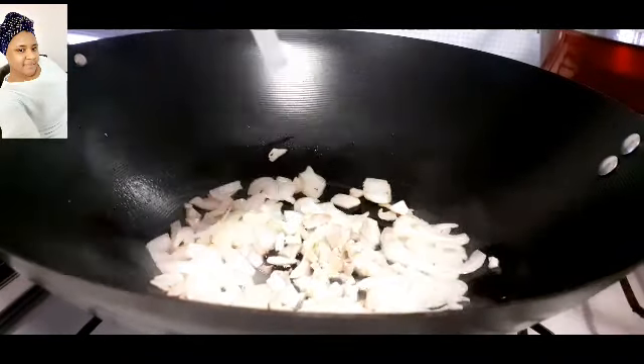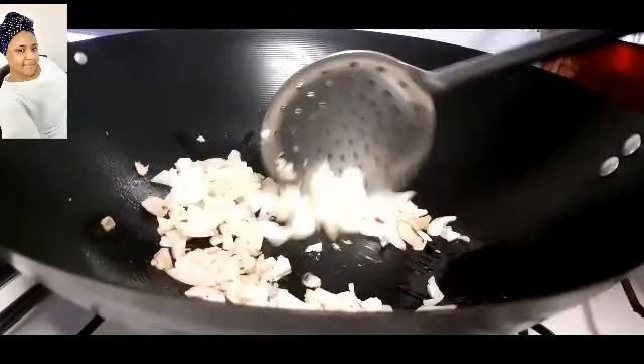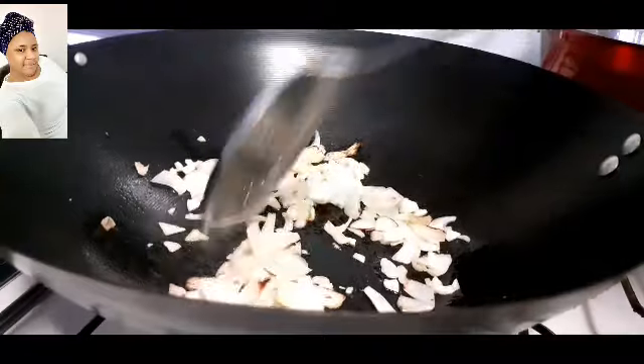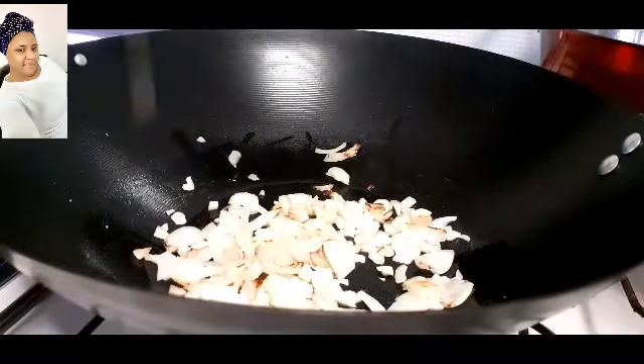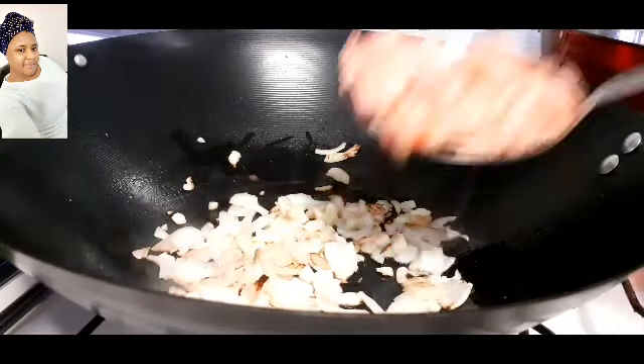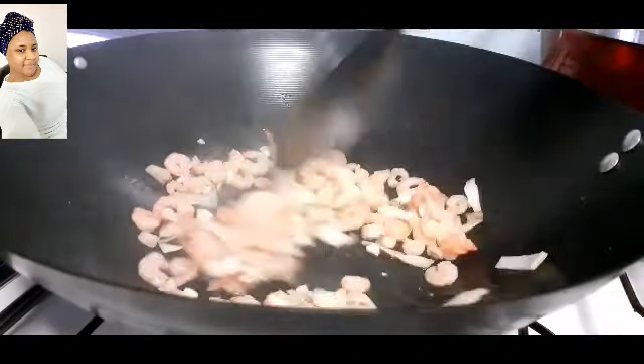Now I'll add in my chopped ginger and garlic and stir everything together. After stirring I will leave it to fry for two minutes before I add in my shrimps — my fresh shrimps.